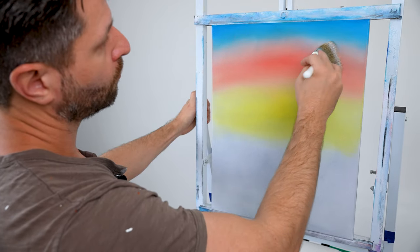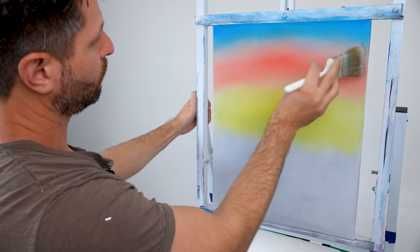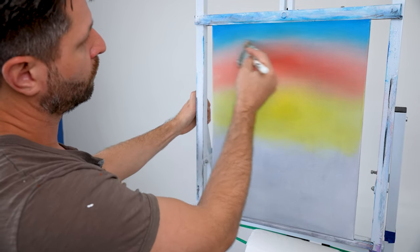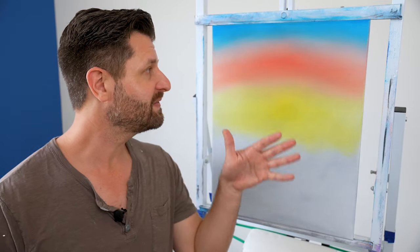Once you have that beautiful smooth transition of blending colors, wipe off any excess if needed, or gently work from left to right to smooth out the remaining blue so everything looks consistent across your painting surface.